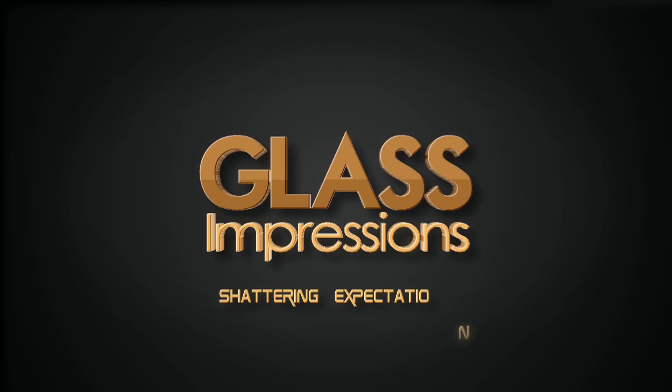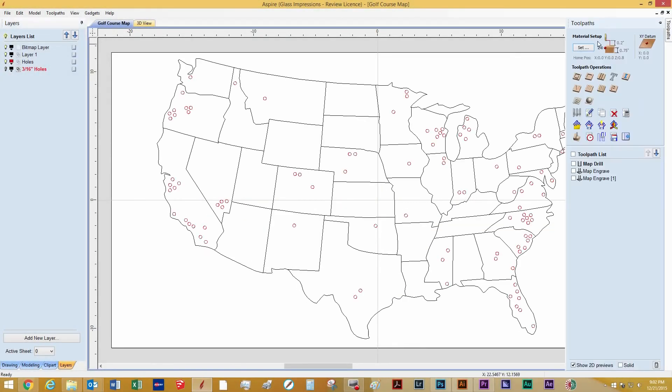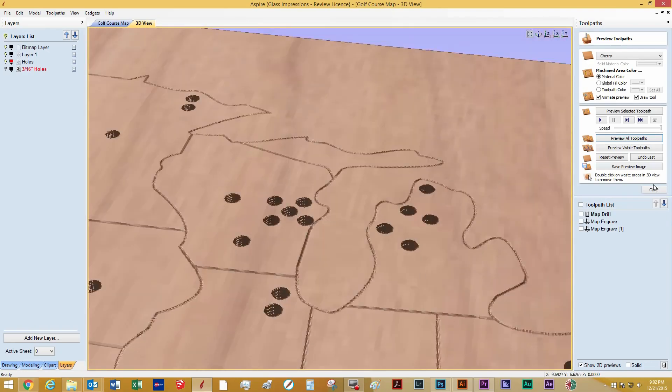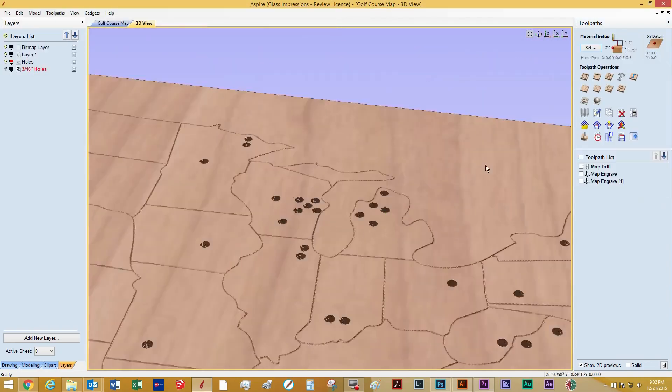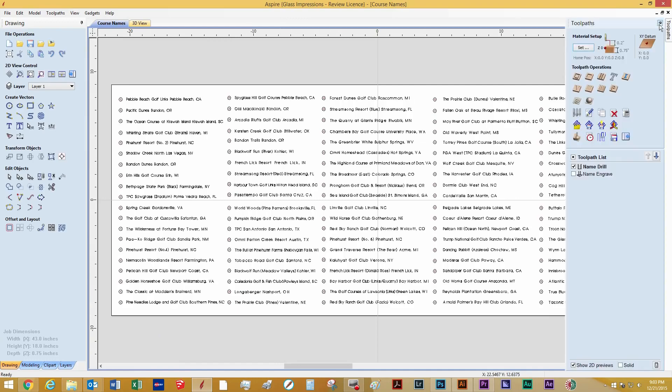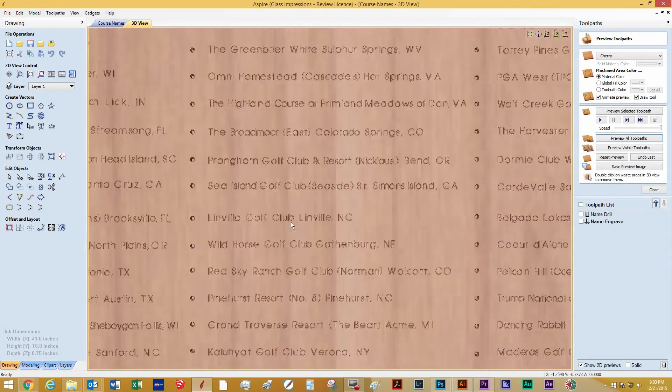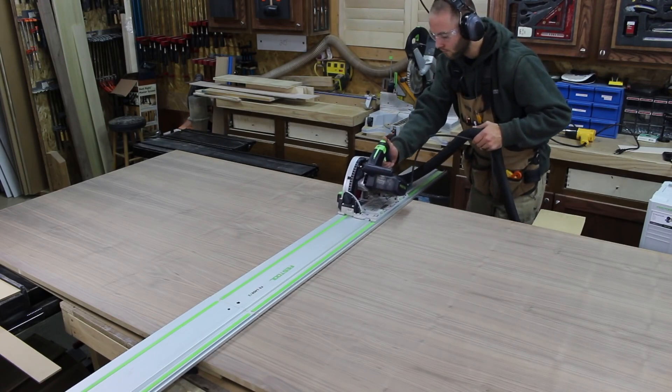Using the CNC is the only way I could maintain the precision that I envisioned for this project. I started in Vectric Aspire and used the intense functionality of the program to design the map, engraving the names, and also the peg holes. The well-known preview function in Vectric's program is a great way to preview your design without having to cut out a bunch of test cuts.